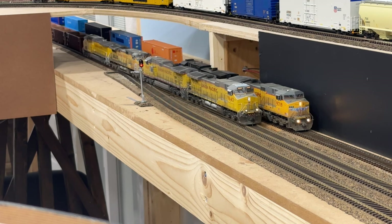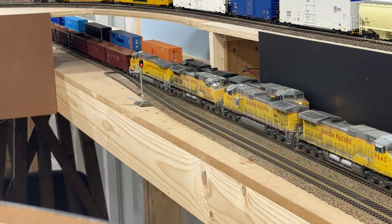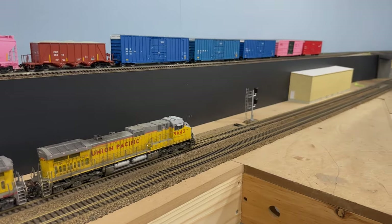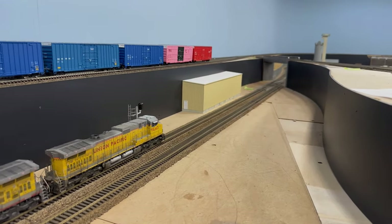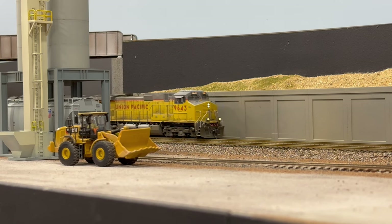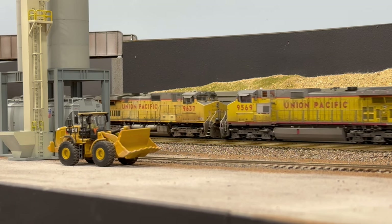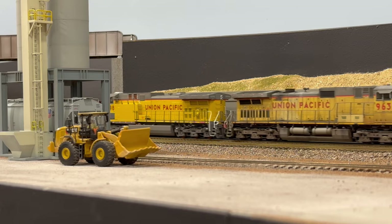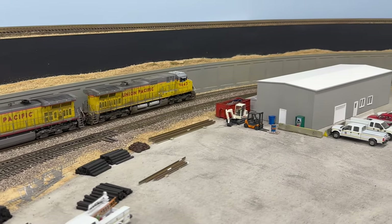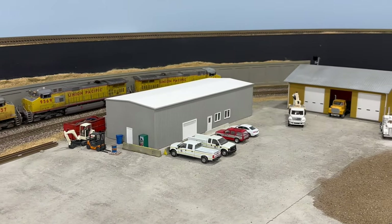As the train nears downtown Chicago, a lengthy yard lead branches off the main just east of the large classification yard. Once again the tracks pass under the St. Louis Loop and past an industrial sand plant. Next to the sand plant is the UP Maintenance of Way Headquarters. If you're interested in how I created that scene, check out my video update from February 20th, 2023.